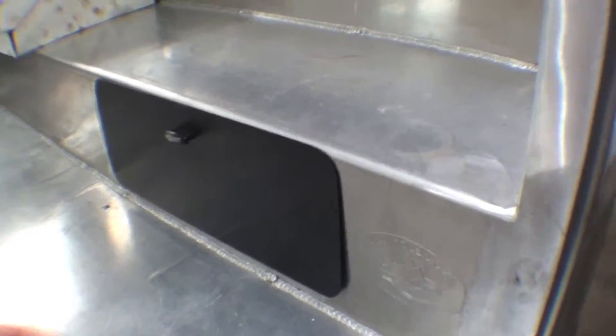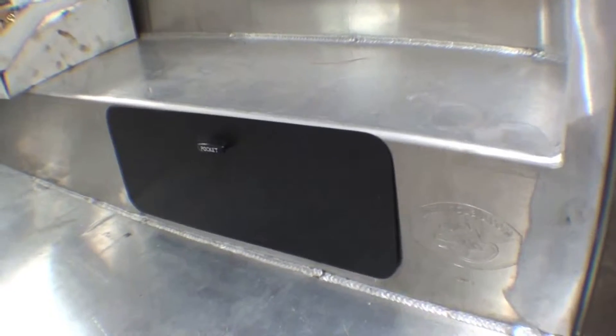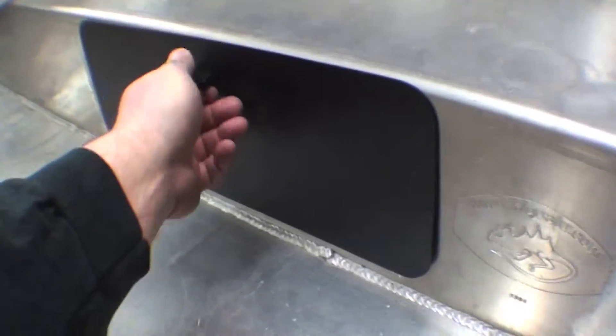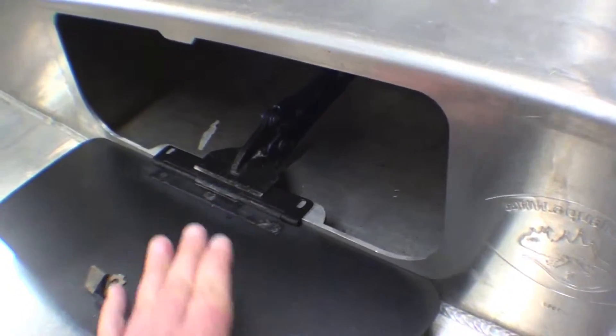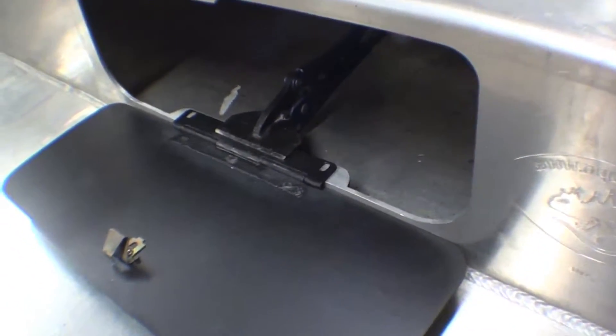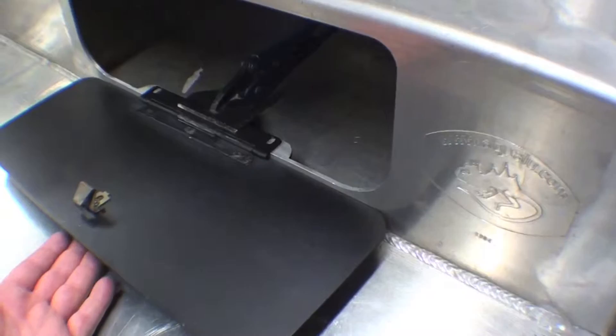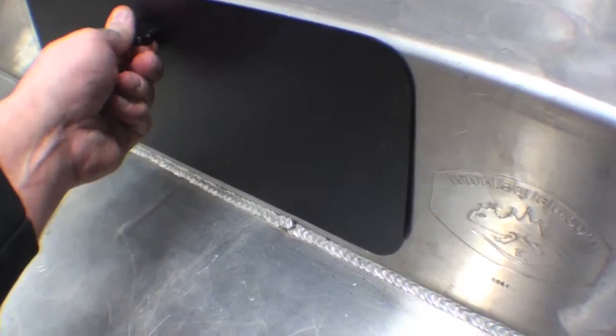We're going to have a gasket behind it so it doesn't have that aluminum-on-aluminum sound. The black you see is our black epoxy that we use as a barrier between the steel and the aluminum. We weld-bonded the seam there to hold them together — obviously you can't weld two different metals together, so this was our answer: essentially a heavy-duty automotive-grade sealer.